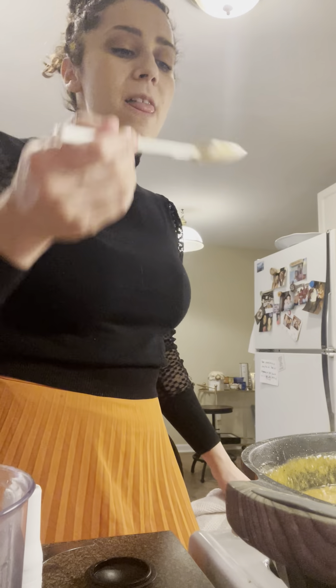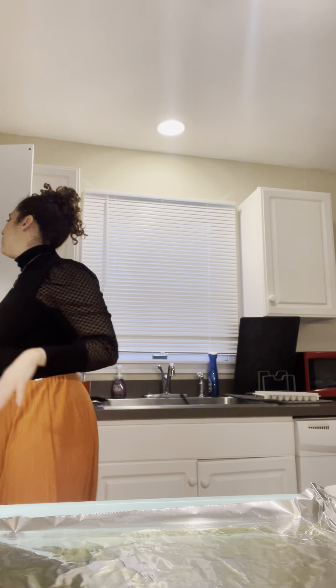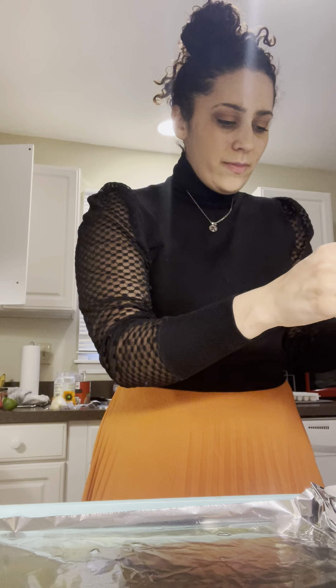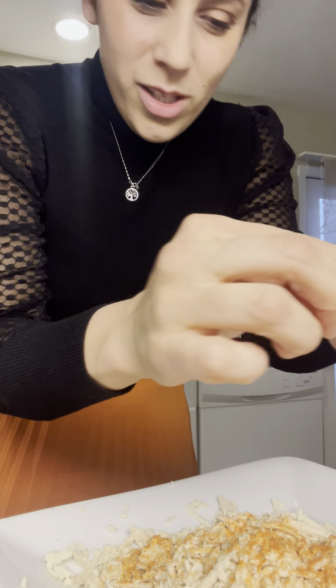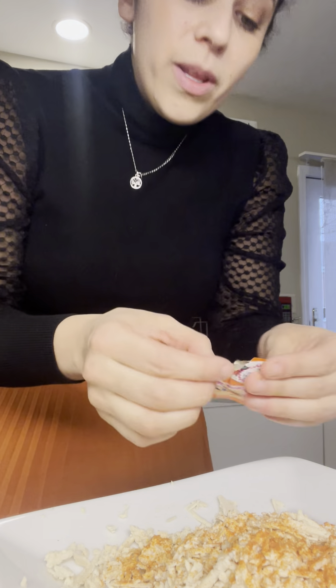I'm going to let this simmer. Back to our seasoned not-meat. Y'all, guess what I'm seasoning my tofu with — am I predictable or what? Sazon, honey, Sazon. Because I'm Mexican — I'm Puerto Rican — and Sazon is a part of it. Look how good it looks. Sazon is just the real deal. It makes everything taste better. There's never been a time I've put Sazon in something and it hasn't made it better. I only got two packets left in here.